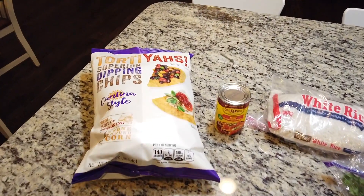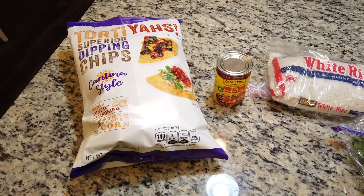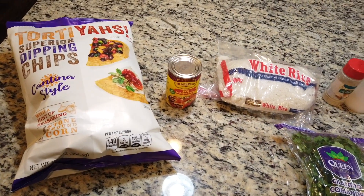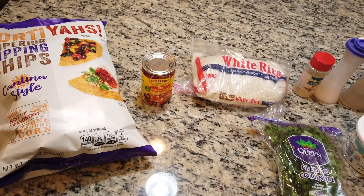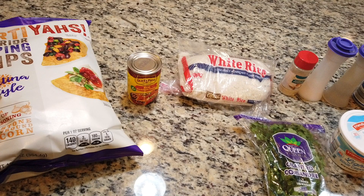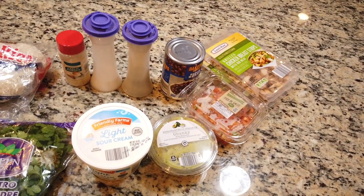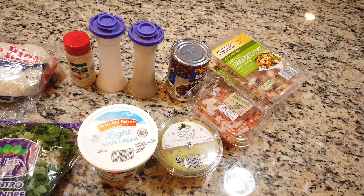The ingredients you will need are tortilla chips — I like to use these to eat my bowl. You will also need a 10 ounce can of red enchilada sauce, white rice, cilantro — the cilantro will go on top for extra flavor — and then you will need salt, pepper, and garlic powder.